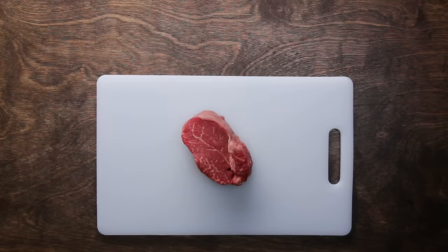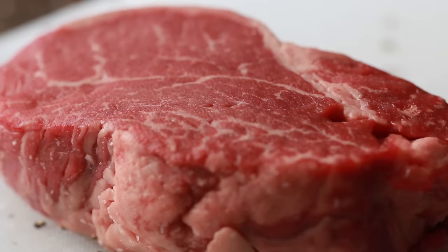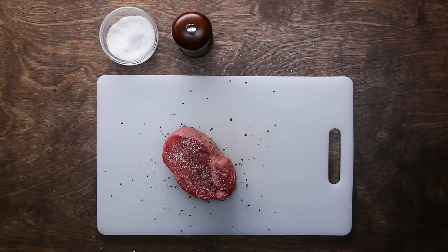You want to pat your steak dry with a paper towel. This will absorb any excess moisture that could keep the steak from getting an even crust. Then you want to really generously season the steak with coarse salt and pepper. This might seem like an aggressive amount of seasoning, but you really need that much to get the flavor throughout the steak. Don't forget to cover every side.